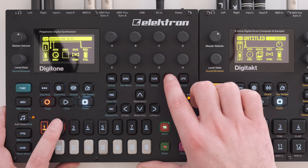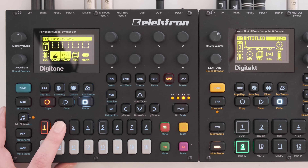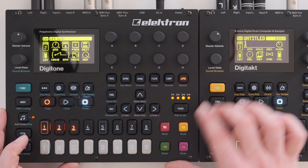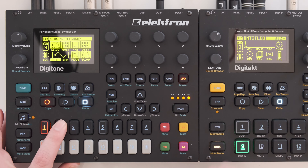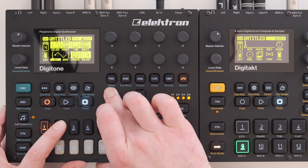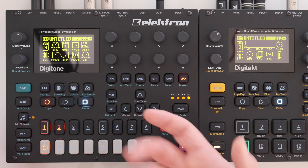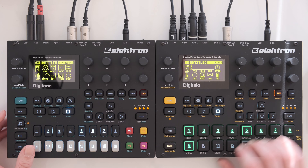For this transition I also added more chorus and more delay to the sound. I also did the same thing on track number four — the lead sound, which is also a longer sound — with the same LFO settings, just copied over. If I use it in the context of the jam, starting the transition and cueing up the next pattern, the effect is really impactful.